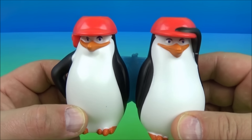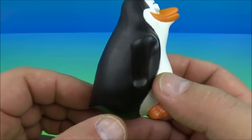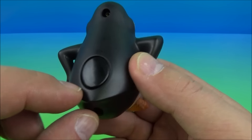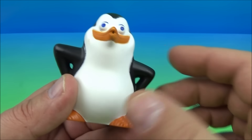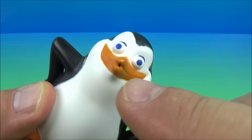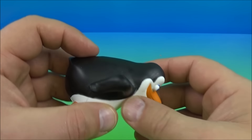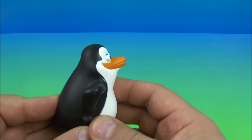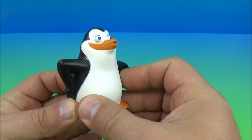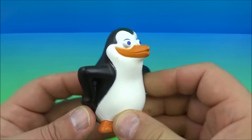Last up at number six is Private Penguin. Private Penguin is actually a water squirter — back here on his behind there's a little button you push in and he squirts out water. All you do is place his head into a little hole in some water — a cup, a tub, or whatever — push the button and it sucks the water in. Then when you're filled up you run around or sit in the tub and squirt yourself or somebody else by pushing the button. It's like a little pump!